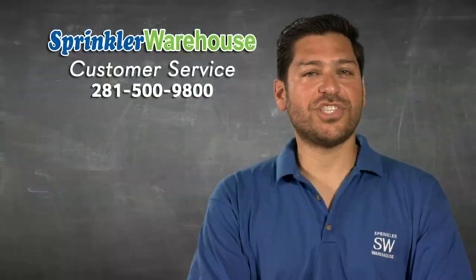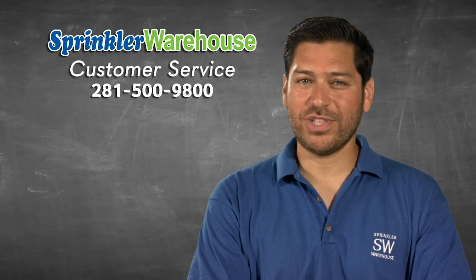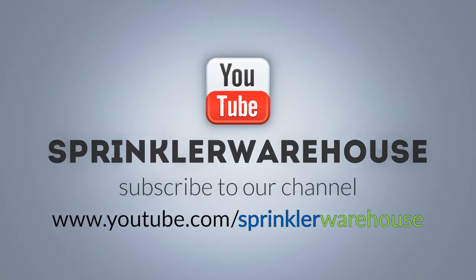And if you have any questions about our products, chat with one of our adept customer service agents on sprinklerwarehouse.com. They really know their stuff and they'll get you squared away. Please subscribe to our YouTube channel to get the most out of our user-friendly shop and compare web store.